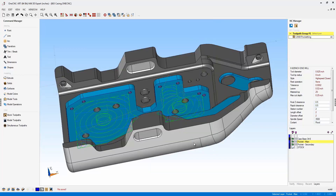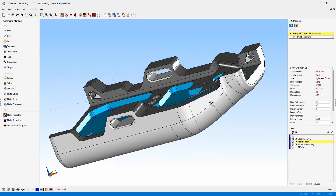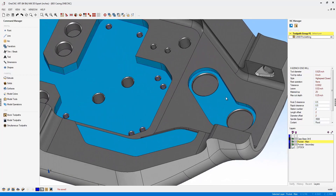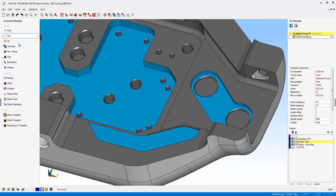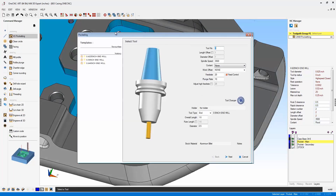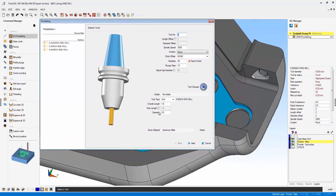Now let's take a look at another item that OneCNC XR7 has implemented within the mill software. This has to do with high speed machining on pockets where the tool is just barely big enough to fit inside. Let me give you an example — let's go into our pocket operation and I'm going to select that pocket right there.